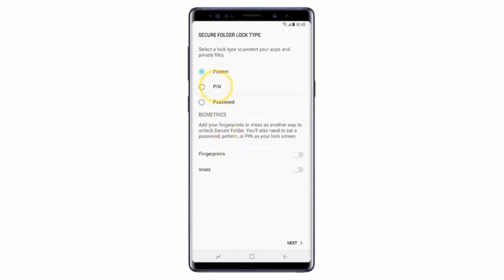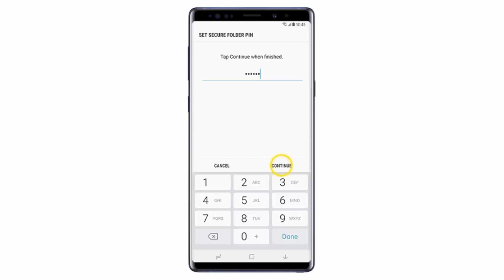After that, select a Secure Lock Type. In this example, I will choose PIN code. Then tap Next. Enter a PIN code and then tap Continue. The PIN must be between 4 and 16 digits. Re-enter the PIN code and then tap OK. The PIN must be the same as the one entered in the previous step.